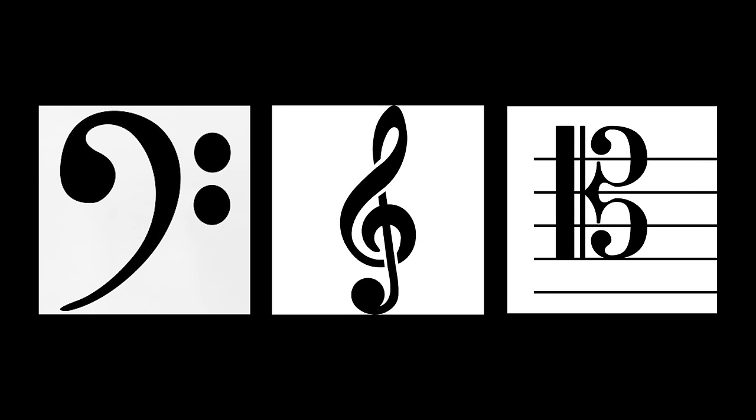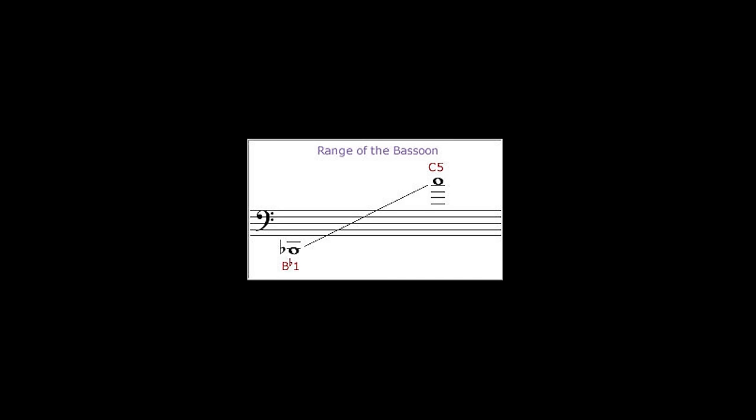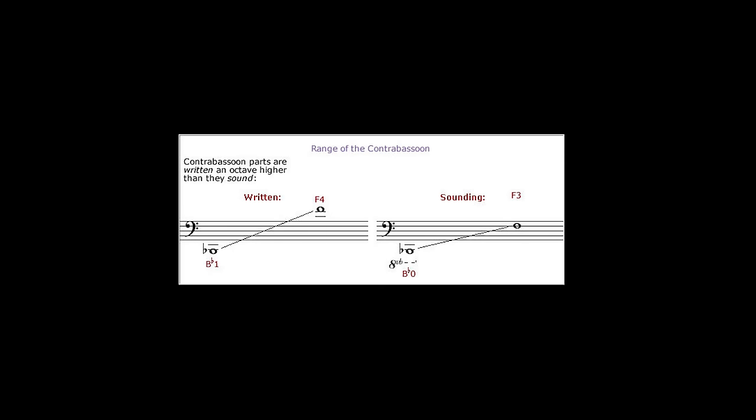The bassoon commonly plays music in the bass clef and in the tenor clef, but occasionally plays music in the treble clef. The general range of the bassoon is widely accepted to be around Bb1 to C5, but it can go even higher. The contrabassoon range is from around the lowest Bb to the Db fourth octave.